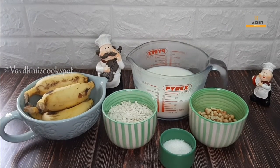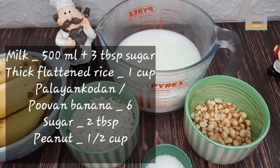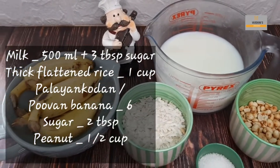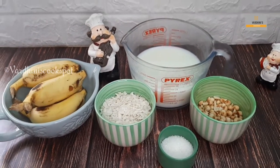We need only a few things to make awel milk. Awel is nothing but flattened rice. The main ingredient which gives that authentic taste is the palinkoden or poovan banana. So try to source this banana — if not, use any small bananas.